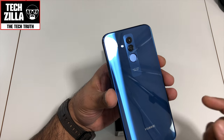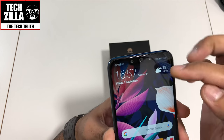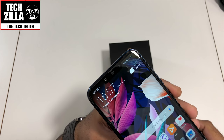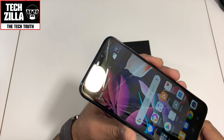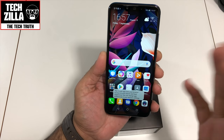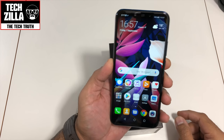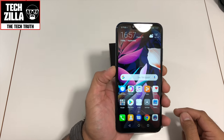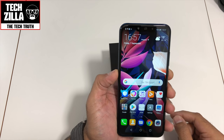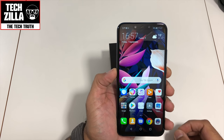Where this phone really shows off is the front. It has got a notch but there are dual cameras on the front — check that out for that price. The dual front cameras are a 24 megapixel camera and a 2 megapixel depth sensor. It supports HDR and 1080p at 30 frames per second on the front camera. Very impressive for this price point.